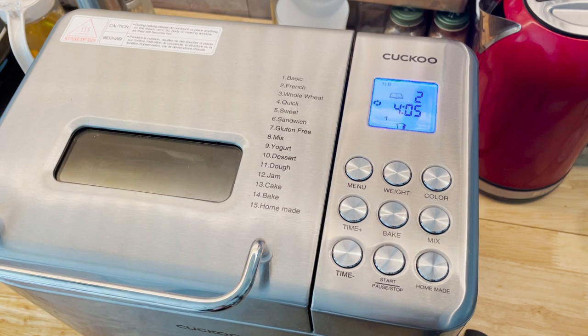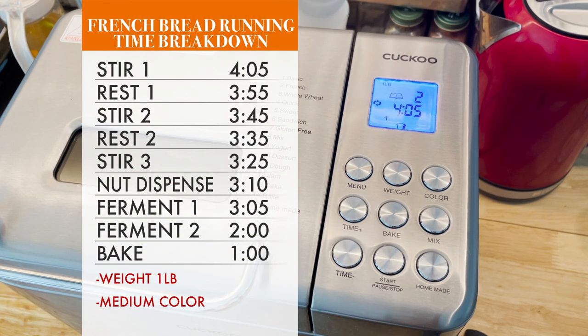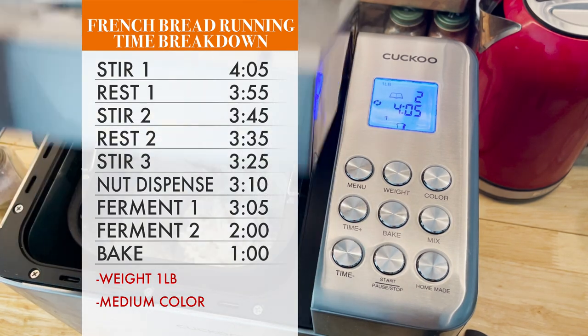As some of you asked, I'm happy to let you know that I have the breakdown of the French cycle in this video. I hope it'll be helpful for you as well. Here's the breakdown — this only applies for 1 pound in medium color setting and it runs for a total of 4 hours and 5 minutes.